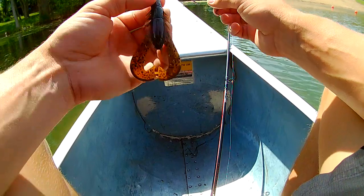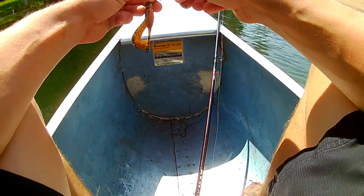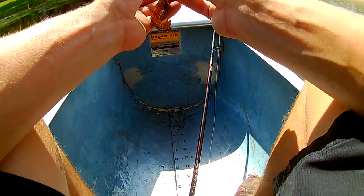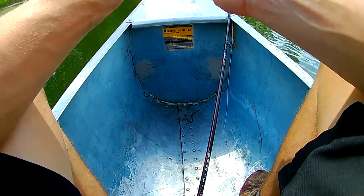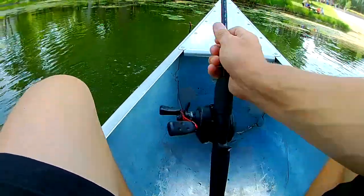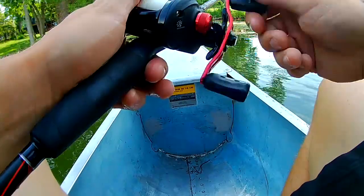We've got the Guggenbates Crack and Craw here — a little green pumpkin and orange. I'm actually putting that on a belly-weighted Gamakatsu hook, Texas rigged. Stick it through. It's going to help me maintain a little bit of bottom contact with this wind. I've got that on 12-pound line on the old Abu Garcia Black Max. Let's see if we can stir something up.